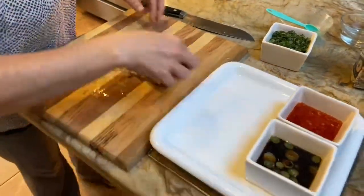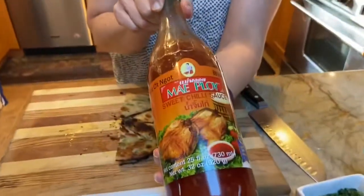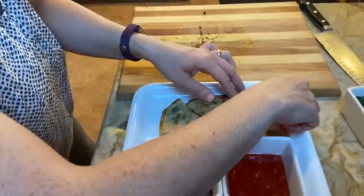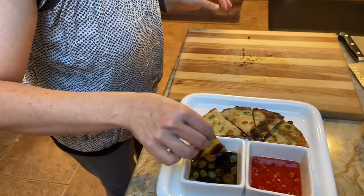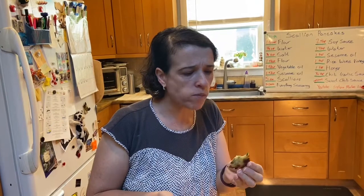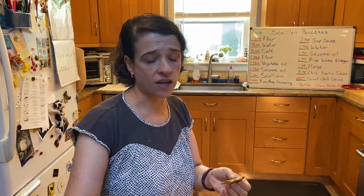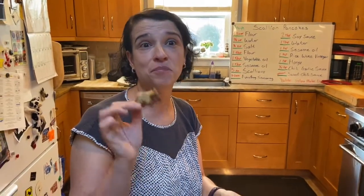This is the sauce we made. If you don't want to make a sauce, you can just get some sweet chili sauce — it's also a great dipping sauce for your scallion pancakes. It has great scallion flavor, nice and crispy on the outside, with a nice contrasting flavor from the dipping sauce. Make some scallion pancakes — I love you all, have a beautiful day!